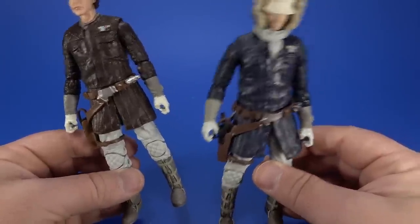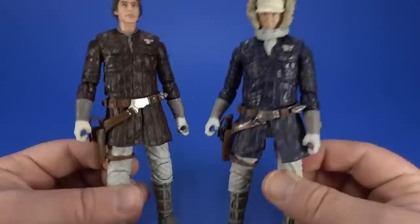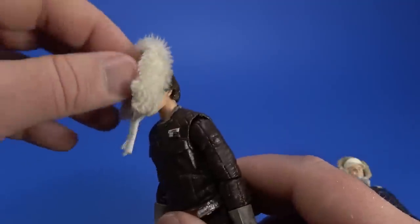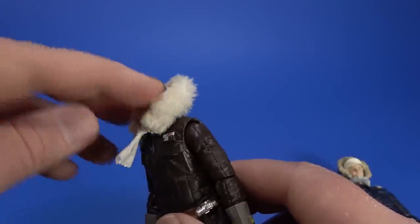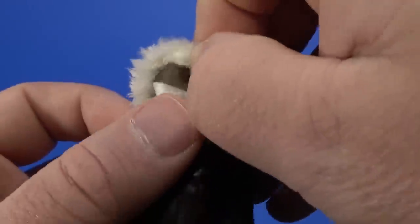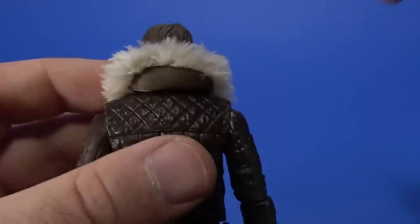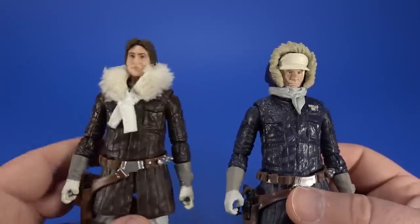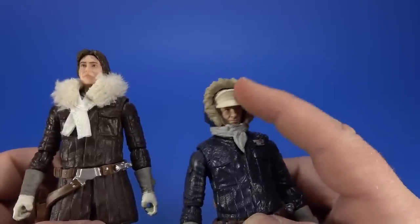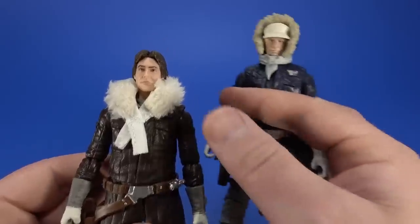Like most internet debates, people are firmly planted on one side or the other. I can see the brown parka people being right because that's what it actually is in real life, but the blue parka people aren't wrong either - that's how it appears in the movie. It's like arguing about how tall Bane and Batman are compared to the heights of Tom Hardy and Christian Bale. Me, I want both - brown and blue, I'm good with both. Let's put this back on for accuracy's sake. It wants to get kerfuffled; you gotta work with it, get the white back underneath and tuck it.